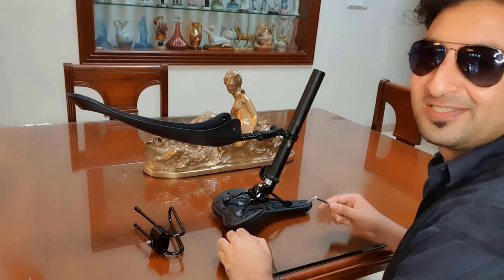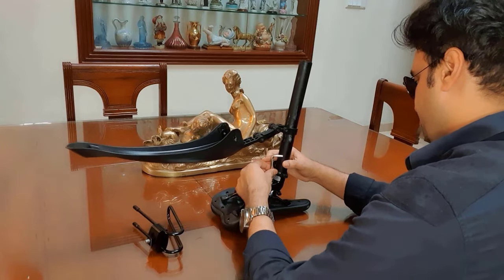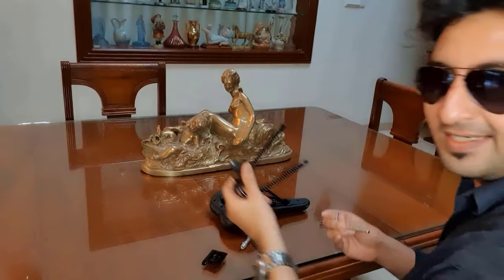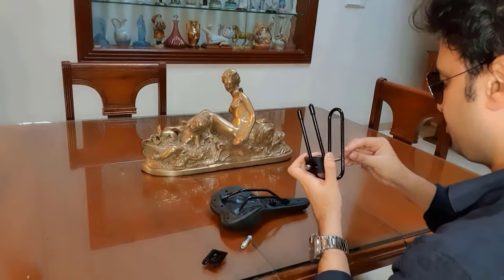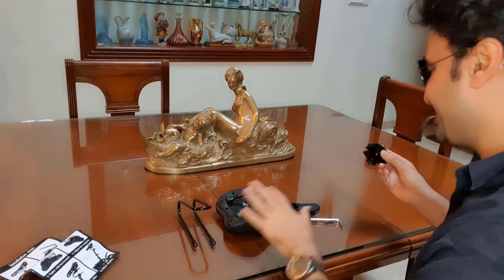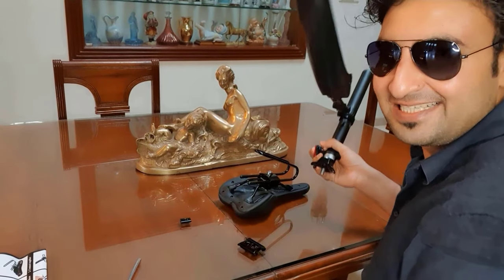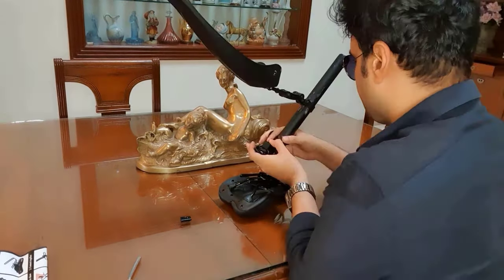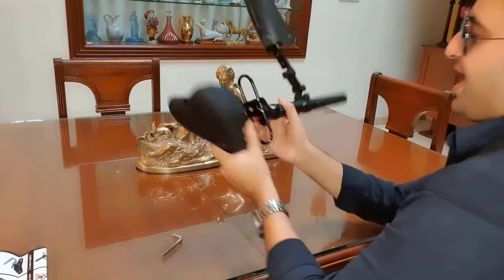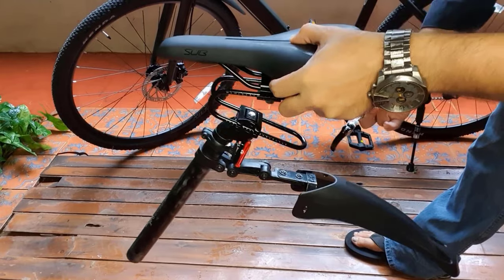I'll remove the seat from its holder using the tools provided — and it's out. Now I'll open the shock absorber and attach the holder to my seat. Done. And now I'll reattach the seat to its holder. My seat is ready.